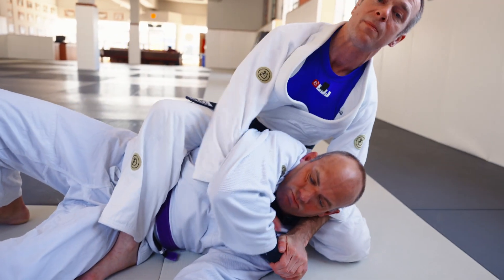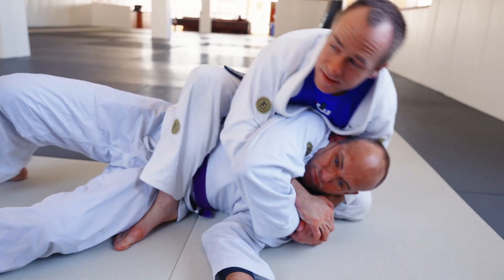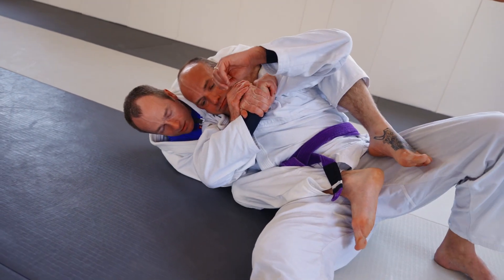If I pull straight back I'm going to end up really far away from my partner's head, so I prefer to sit to the side. From here I sit to the side and the other hook comes in easily for back control.